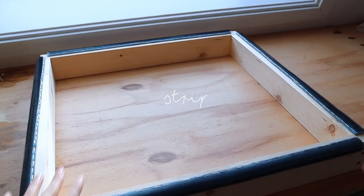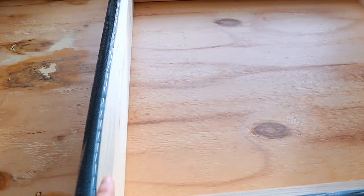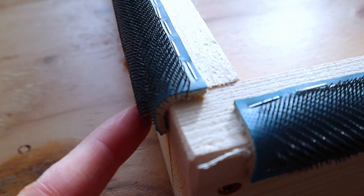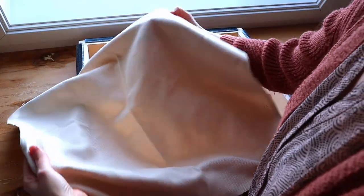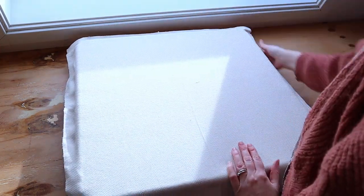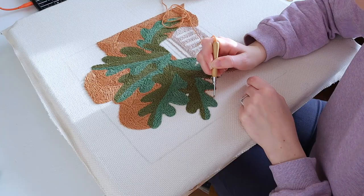This is what a gripper strip frame looks like. Mine is really big — 50 centimeters by 50 centimeters, but you don't have to make it this big. It's a wooden frame with gripper strips on it, which have tiny little teeth. It works a little bit like velcro. You take a piece of monk's cloth, make sure it's larger than the sides of your frame, lay it over, and stretch it out by pulling on all sides. In a few seconds you've got your fabric stretched and ready for punch needling.